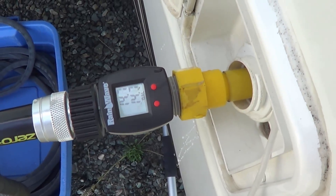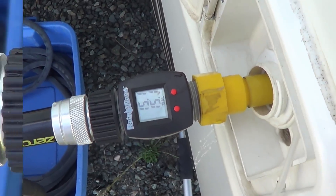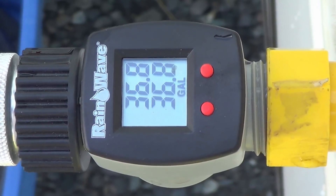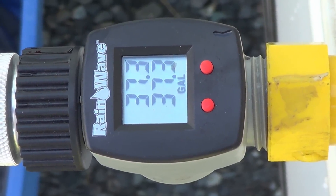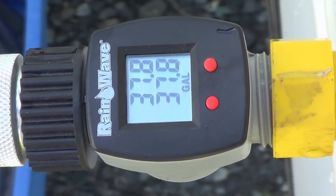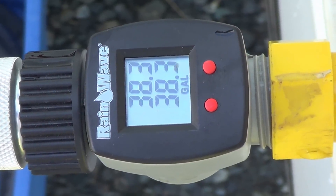We're at 14.5 gallons. Let's keep filling her up. Okay, we're at 36, 37 gallons. It's also a good way if you just want to add a certain amount of water for travel — say you have a 60-gallon tank but you only want to put 20 gallons in for traveling. You don't want to carry max weight.